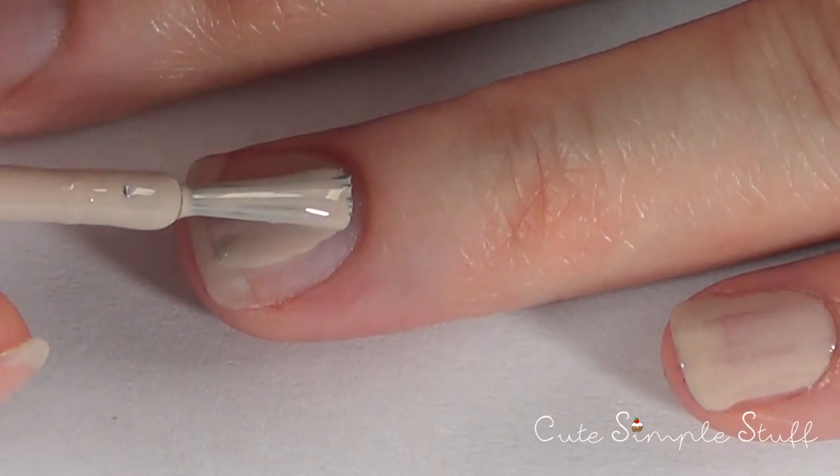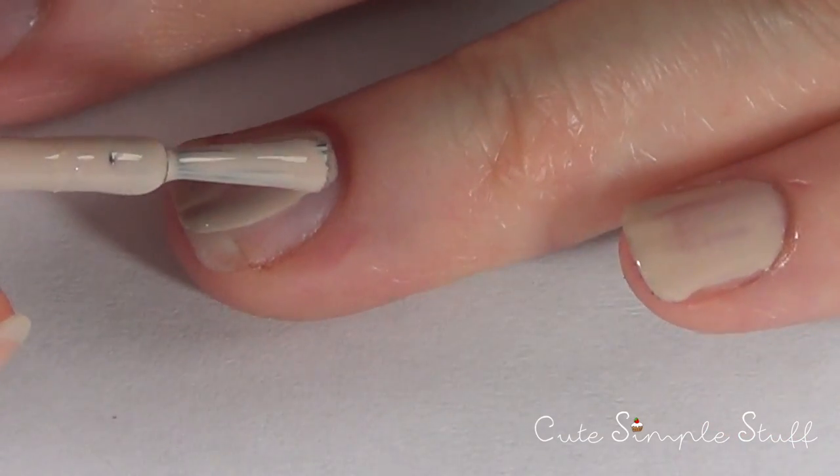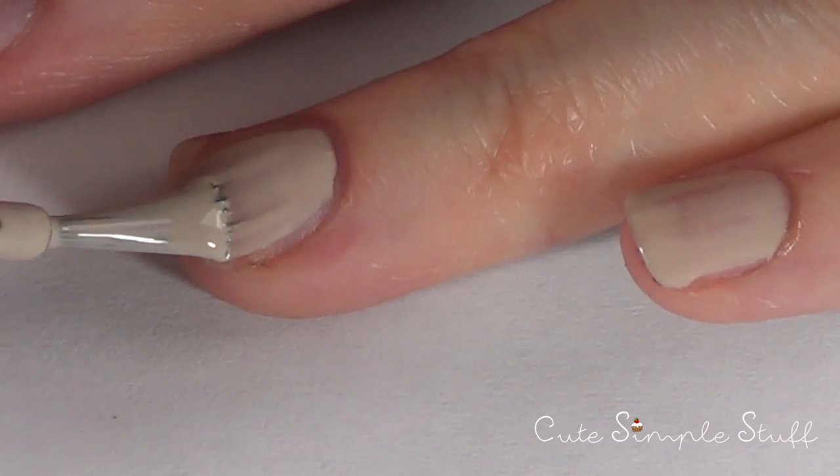Hey guys, it's Rene. Welcome to this nail art for Valentine's. We're going to be making a really cute and easy design.